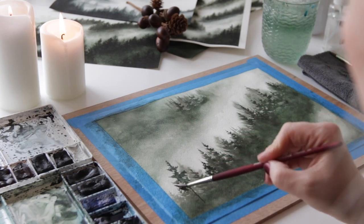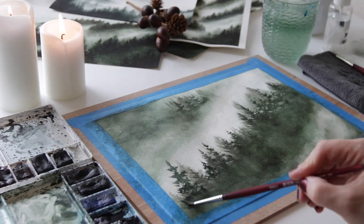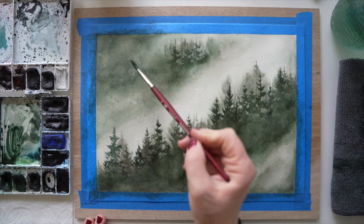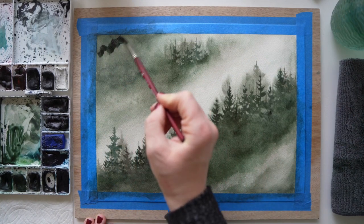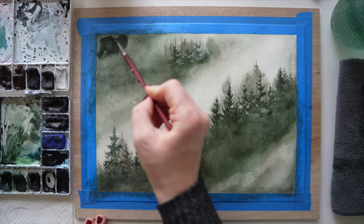Let me know — do you guys enjoy misty cold forest landscapes? I'm assuming since you've stopped by that you were curious. But let me know — these are my favorite. I get so excited to paint these, and my favorite color is green, so I just love it.